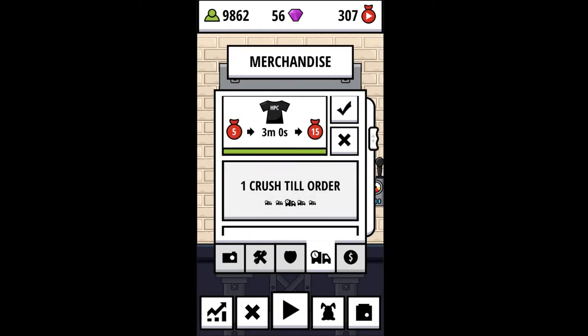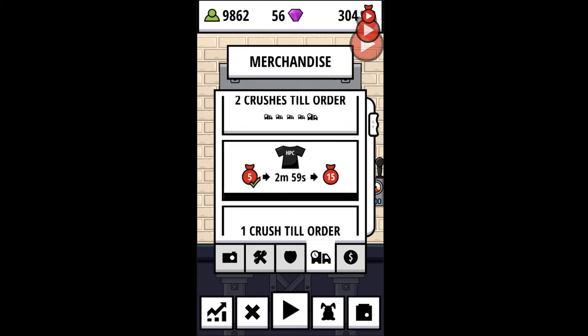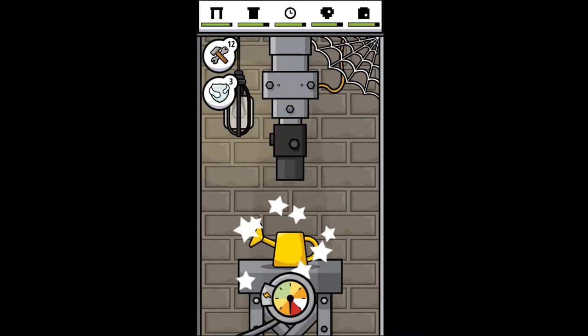It looks like we're ready for another merchandise. So food item — tablet and cards don't match, so let's go for the watering can.